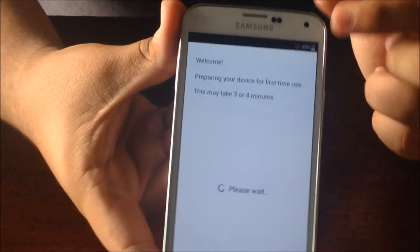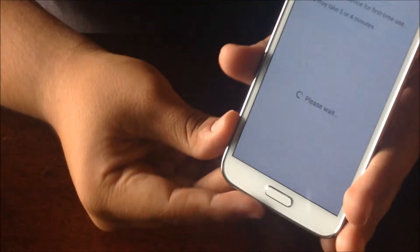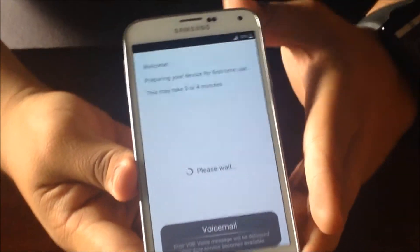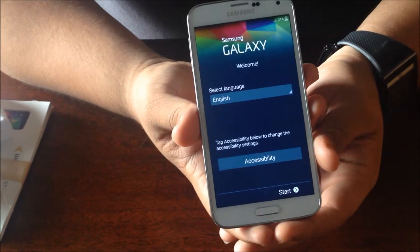As you can see, our battery life is pretty low. But other than that, we also have Android 4.4 KitKat as the operating system, along with Samsung's skin UI, or TouchWiz. So here is the start screen for the Galaxy S5.